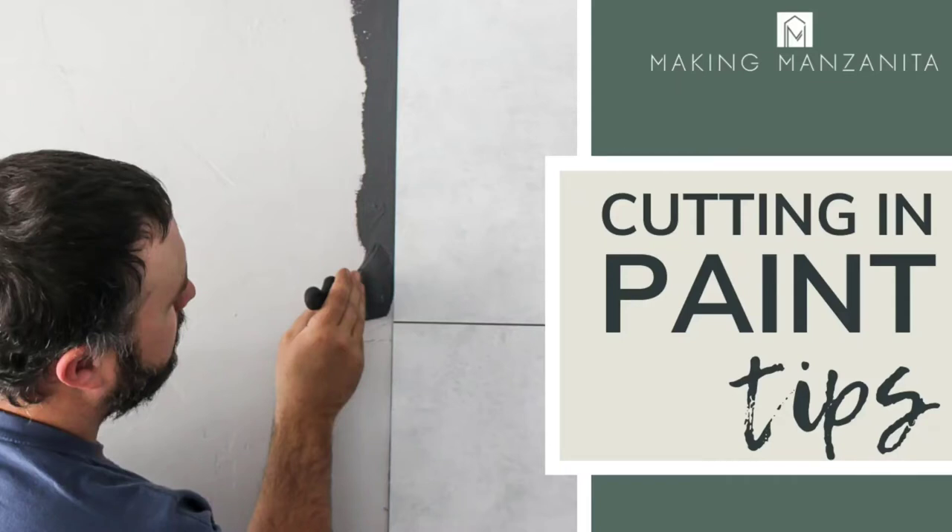Hey guys, Chelsea here from Making Manzanita. Today we're sharing our cutting in and painting tips. Painters tape is great — we use it all the time — but what you shouldn't be using painters tape for is cutting in on your trim, baseboards, or at the ceiling. You will learn how to pick the best paint brush for cutting in, which is super important.